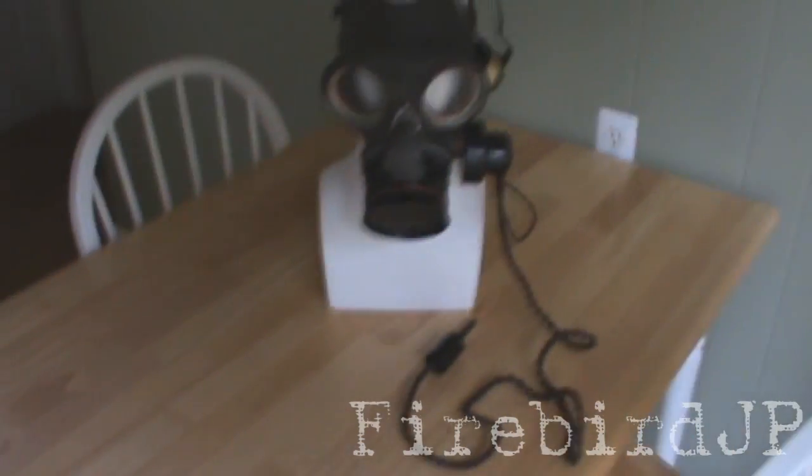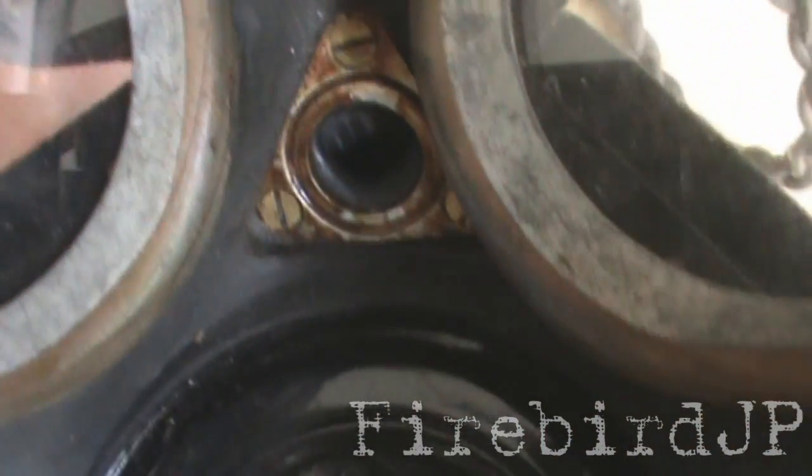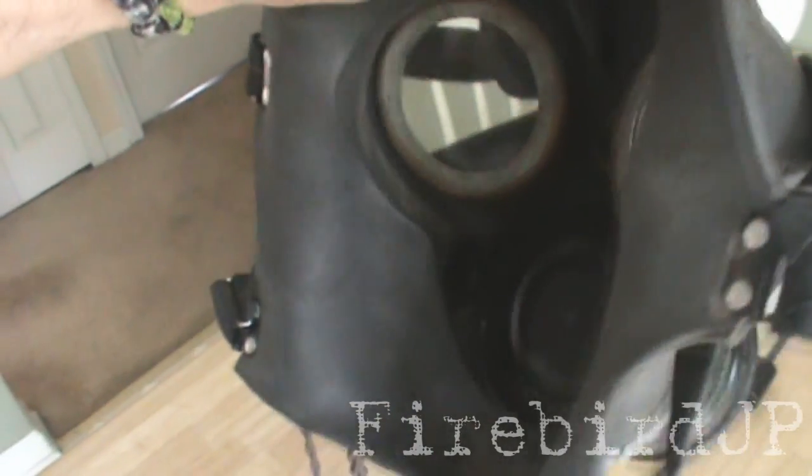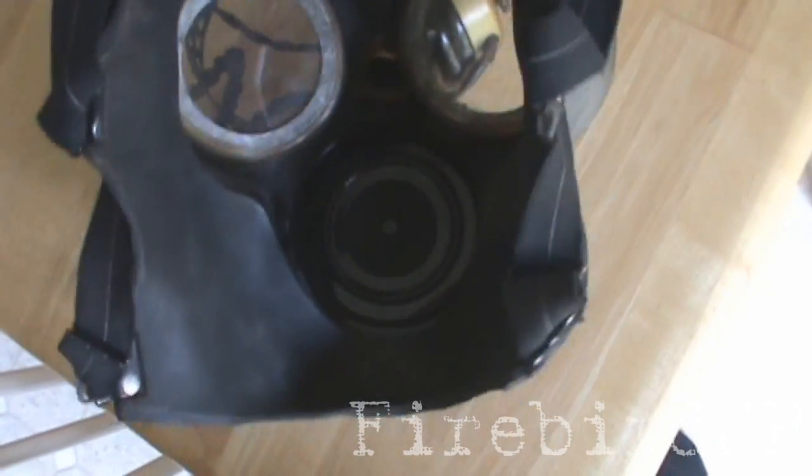Alright, so we can take a gander on the inside of the mask. Here's the inside — I managed to get a beautiful vision inside of it. There's the cover for the filter, the little hole for the microphone, the port for the exhale valve or flapper valve, and the eye lenses. The rubber is still very pliable, very soft, so I'm very happy about that.